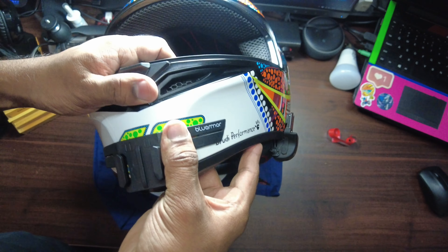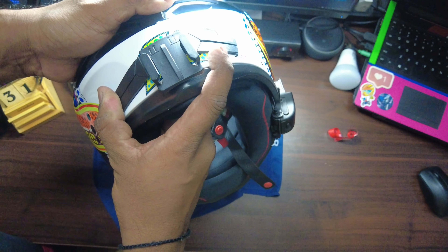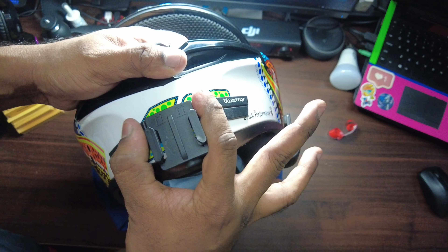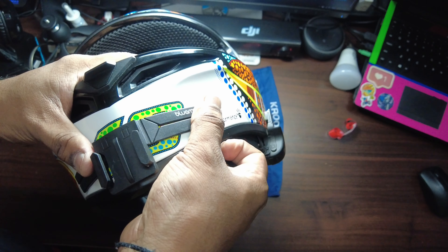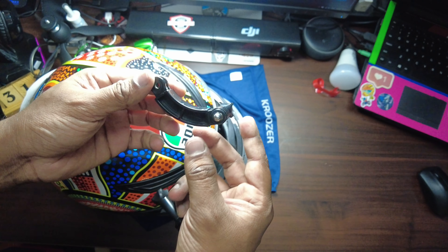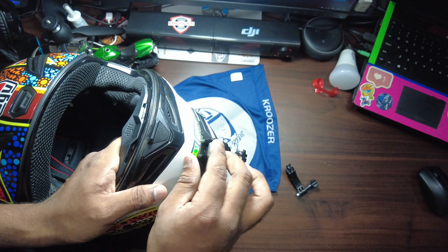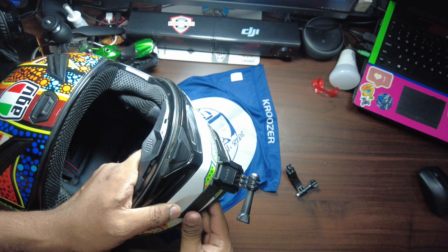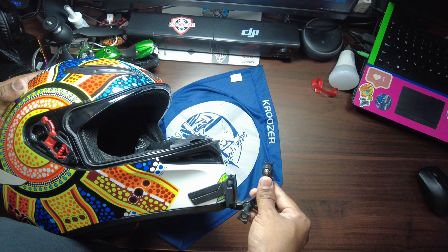Once you stick it, just press it firmly — do the same on this side as well, pressing the center portion of the chin. There are two mounts: the L-mount, which I'm using here from GoPro, and the C-mount. Insert the L-mount and lock it so it doesn't get removed by any chance.